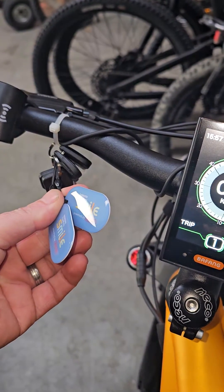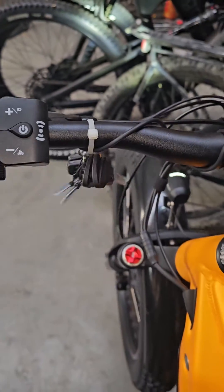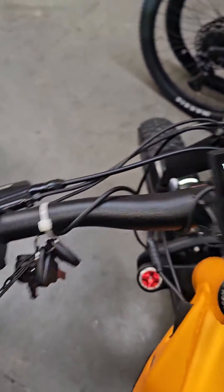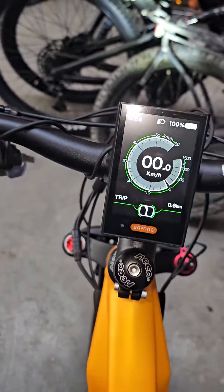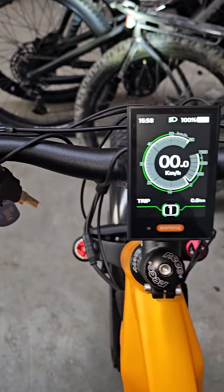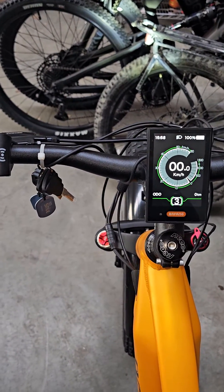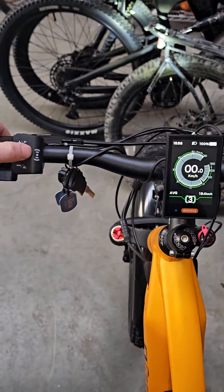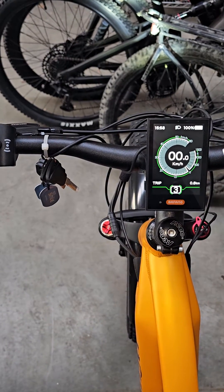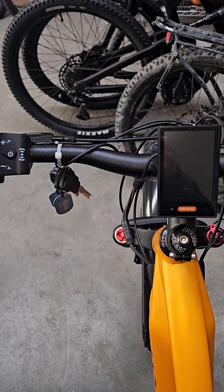So I guess it stops people from starting your bike and riding away — no need to remove your display if that's how you were locking your bike before or disabling it. Everything else is pretty much the same: you've got your walk mode, and you're up and you're down. And turn it off.